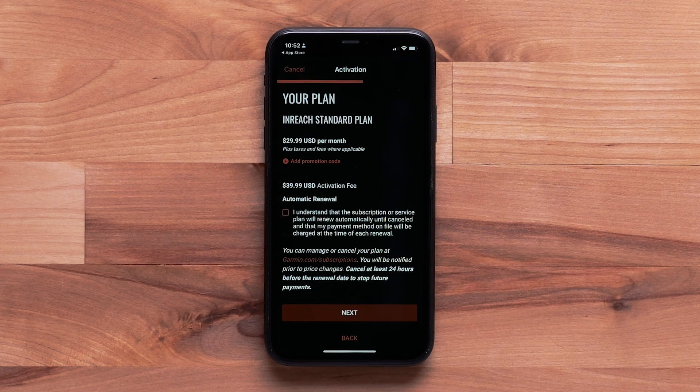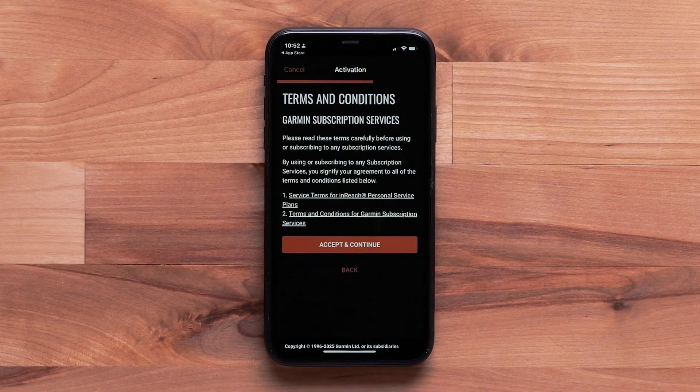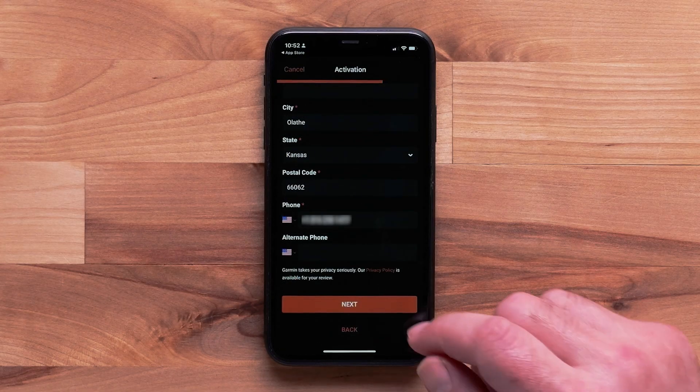For uninterrupted service, select the checkbox to confirm automatic renewal, then select Next. Review the terms and conditions and select Accept and Continue. Next, enter your billing information and select Next at the bottom.